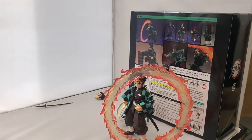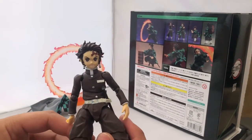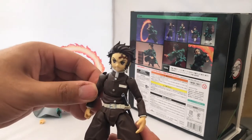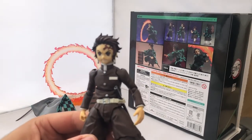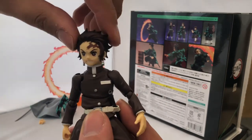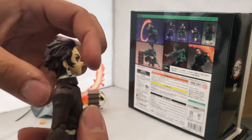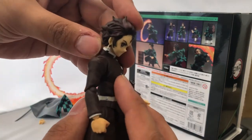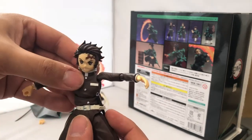Sorry guys — I completely forgot to cover articulation, which is very silly of me. I'll put timestamps in the description so you can jump straight to it. Tanjiro has full rotation at the neck with a ball joint at both the neck and head. You can look up about so far and extend with the neck, though you can't look very far at the head. The ball joint looks a bit unusual but does enable you to look down toward the floor, which is quite good.